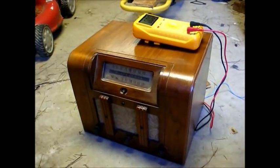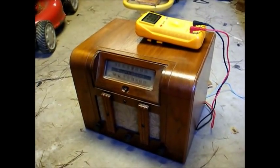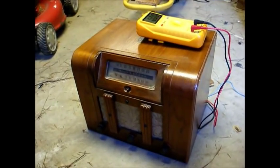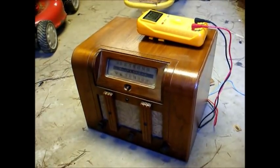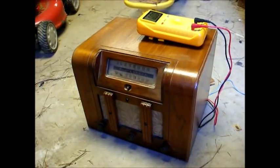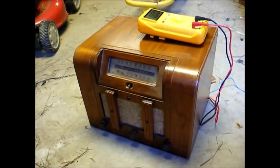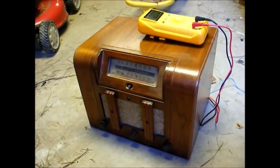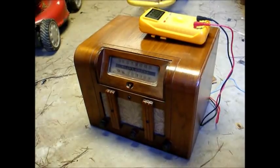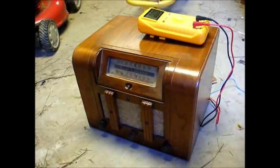Here's a circa 1941 or 1942 Silvertone battery-operated tube radio. These were often called farm radios because they were mainly used by rural customers on farms and other rural locations that did not have electricity. They had battery-operated sets that usually ran on 1.5 volts and 90 volts — 1.5 volts for the tube filament and 90 volts for the B-plus, or plate voltage for the tubes.